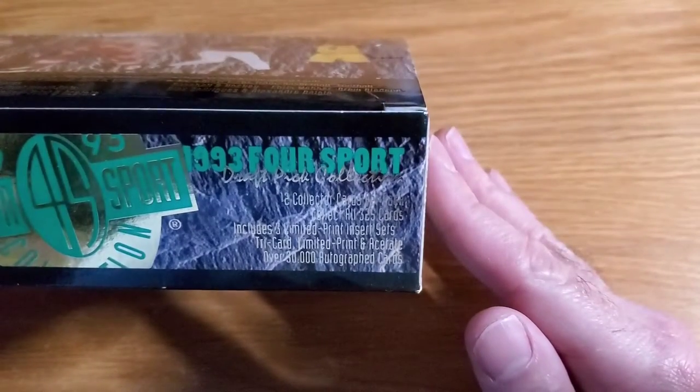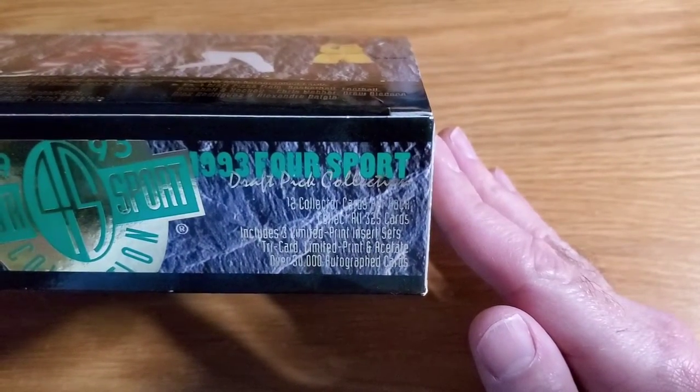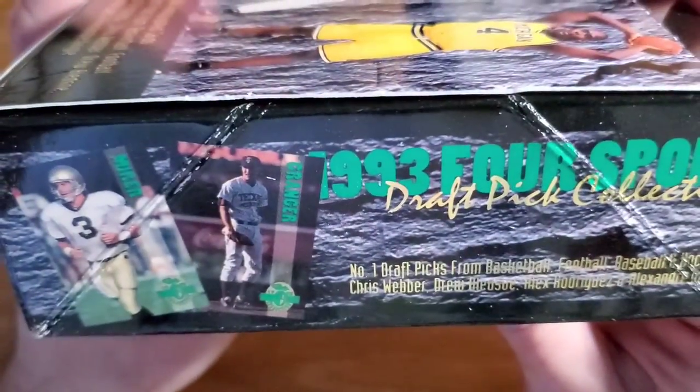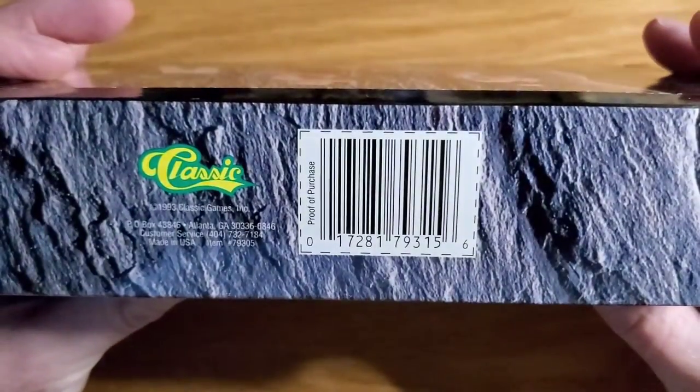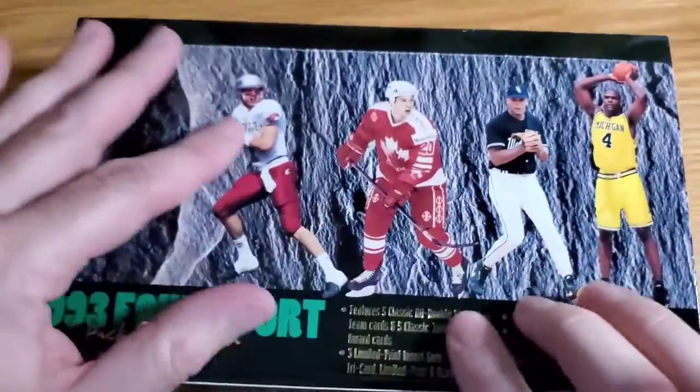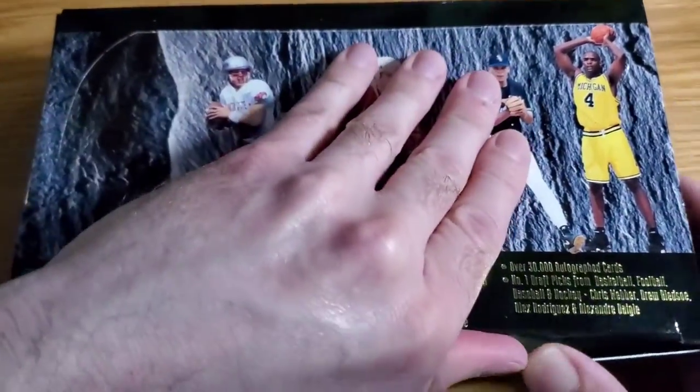More of the same stuff on the front. There are some acetate cards you can get, some gold cards — there's a gold parallel set. So there are some parallels, some inserts — really good for '93 actually for variety.